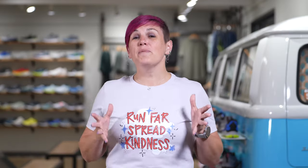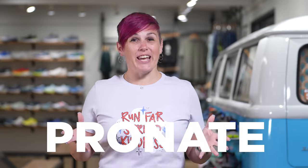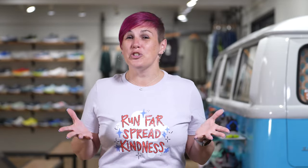Hi, my name is Heather from Fleet Feet. One of the most common things that we hear when people come in for shoes at Fleet Feet is that they pronate. Well, guess what? We all do. So what does that have to do with choosing a running shoe? In this video, we're going to unlock that.